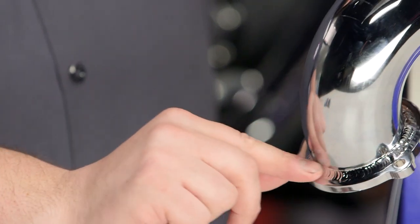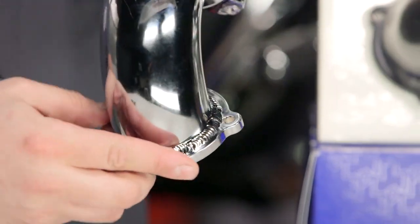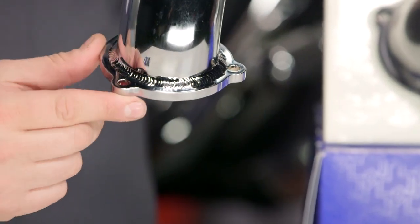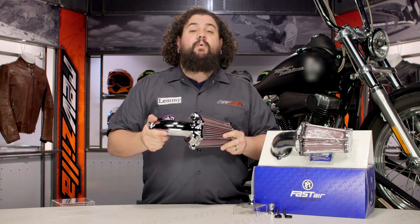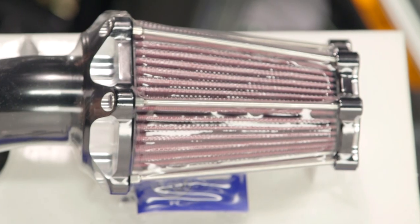You'll notice this thing is beautifully TIG welded, crafted out of aluminum — very, very nicely made. For the money you're paying for it, it should be. This is a top-notch price piece and a top-notch quality piece made right here in the USA.